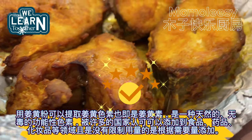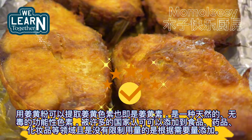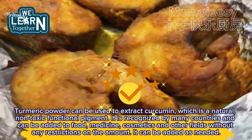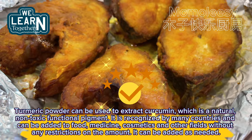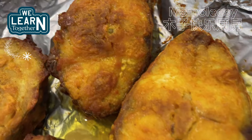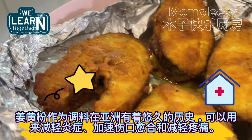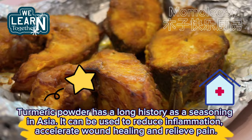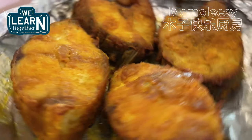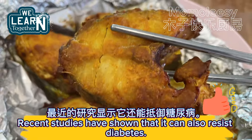Turmeric powder can be used to extract curcumin, which is a natural, non-toxic functional pigment. It is recognized by many countries and can be added to food, medicine, cosmetics, and other fields without restrictions on the amount. Turmeric powder also has a long history as a seasoning in Asia. It can be used to reduce inflammation, accelerate wound healing, and relieve pain. Recent studies have shown that it can also help resist diabetes.